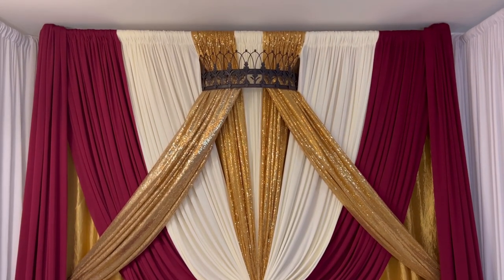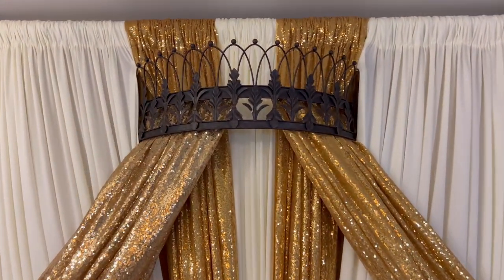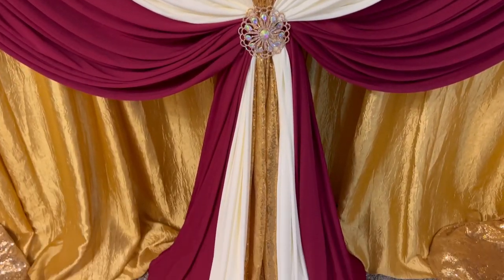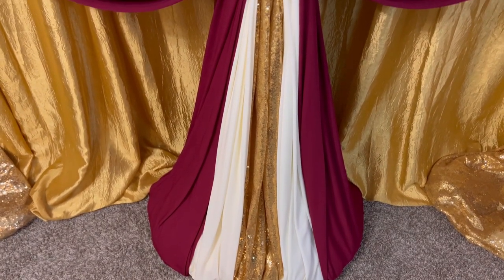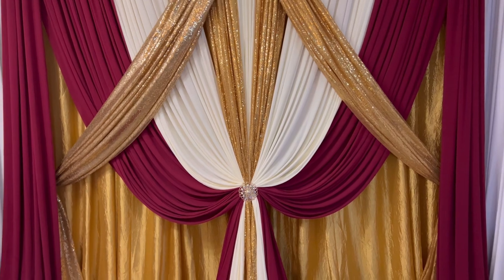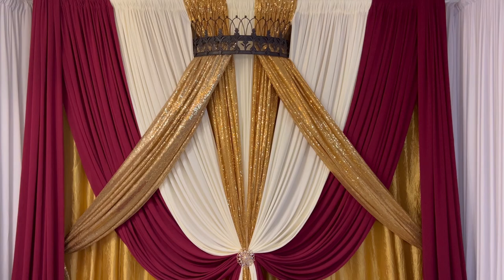I have another crown that I'm going to spray paint silver. I will be doing a princess design or something for a Sweet 16 or a King's celebration coming up. I believe I'm going to use pink and silver and white, so just stay tuned for that. Thank you so much for joining me today. Until I see you next time.